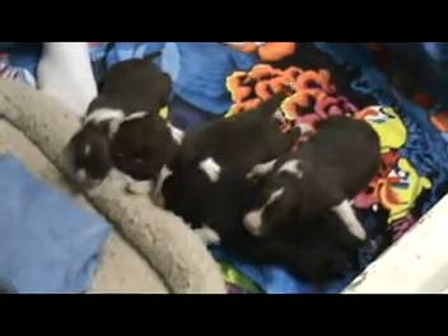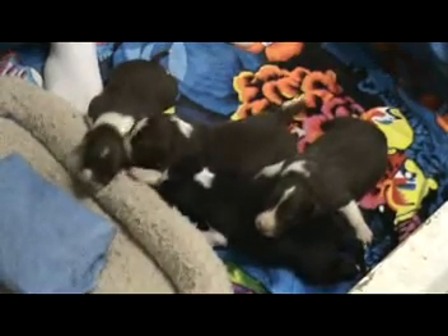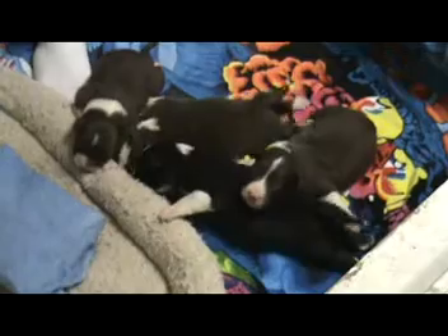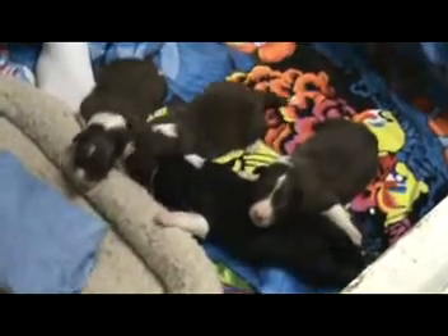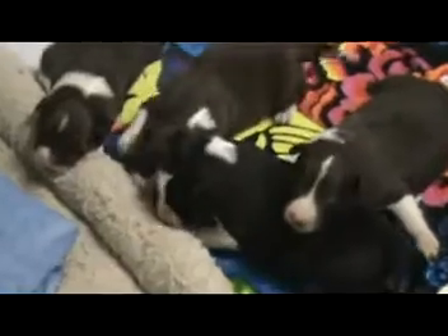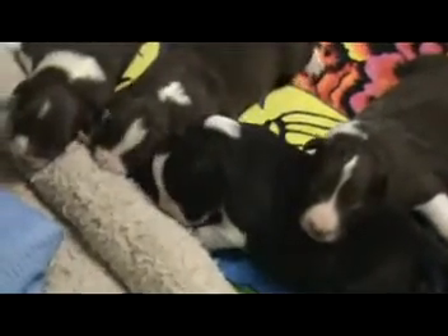These are the Mira and Fuse babies, one week old. We're going to film their neurological stimulation.